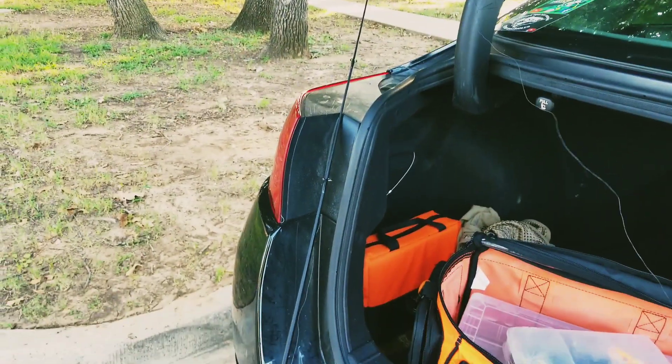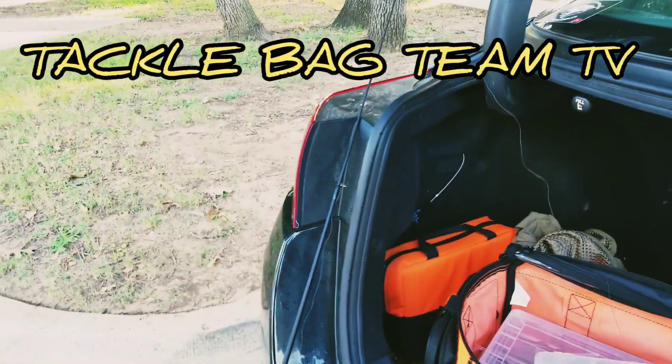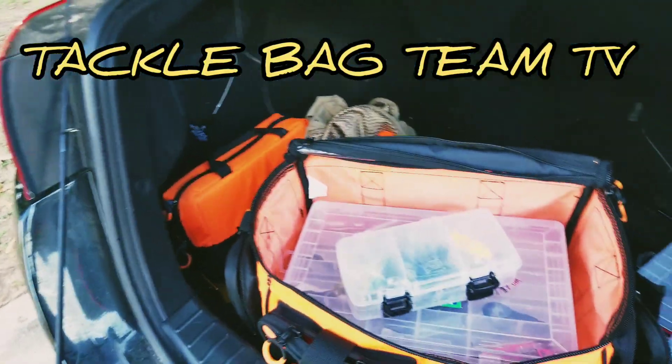Good afternoon to everybody watching the channel today. This is Alex from the Tacklebag Team — Tacklebag Team TV. Today we're going to do fishing with plastics.